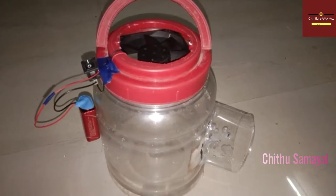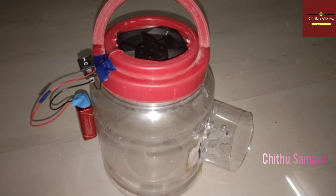Hi friends, welcome back to Chitthu Samayal. Today, we will see a DIY.